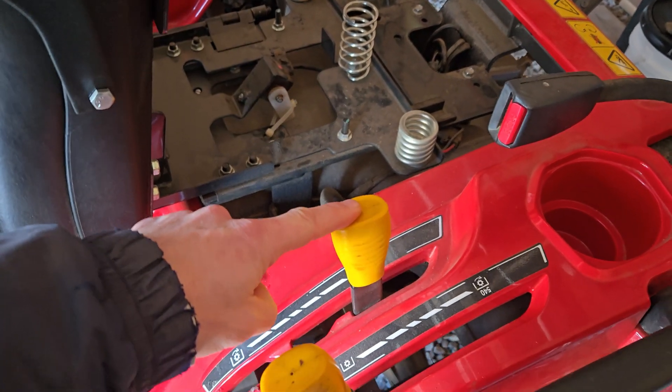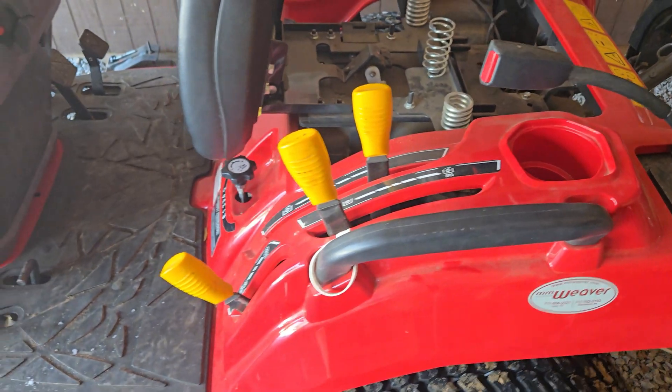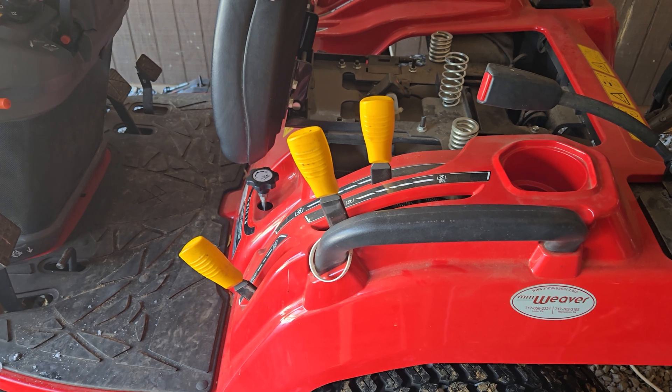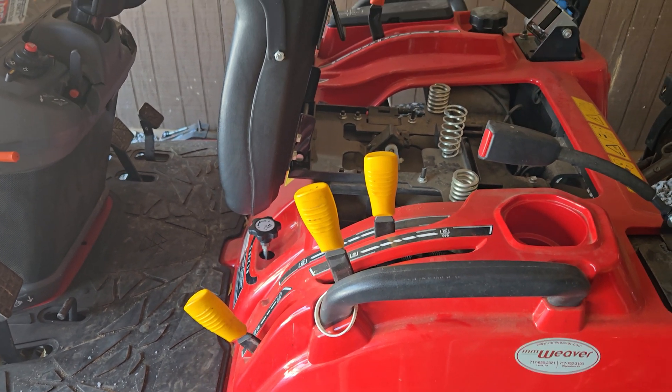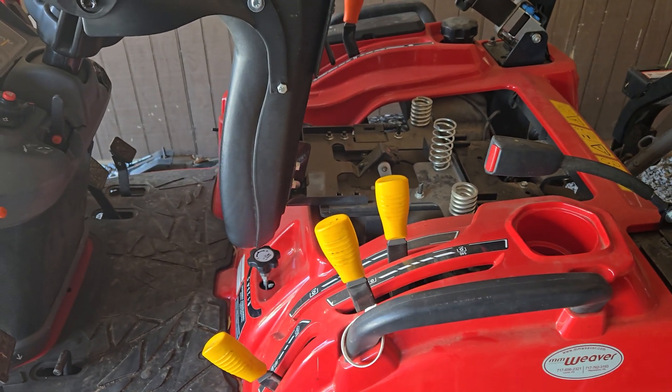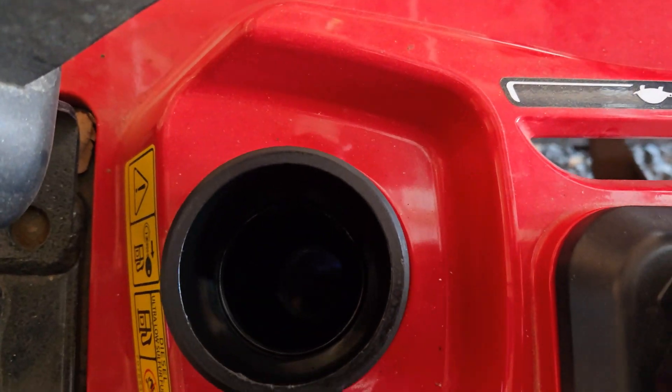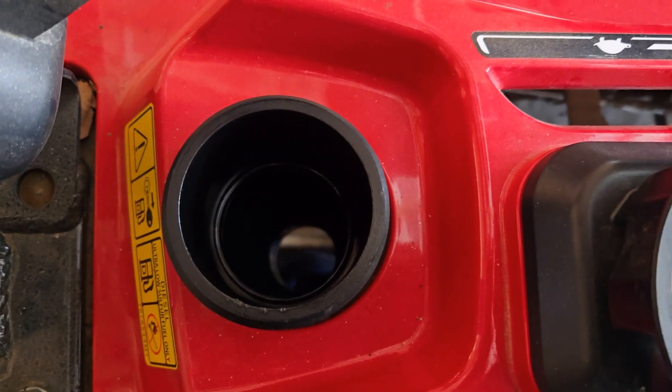Even if you're not using the PTO, it could just be ice getting jammed up in there — melt, freeze, melt, freeze can push that switch down. So there are the three things. And then the other one is fuel. Normally before I even try to start it, I look down in there and see if it looks cloudy, and it doesn't.